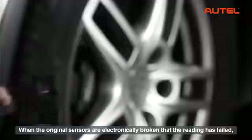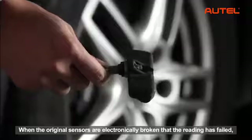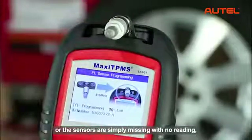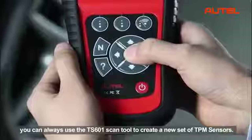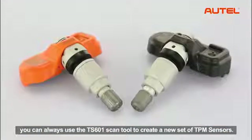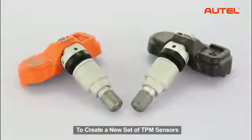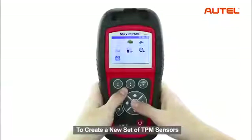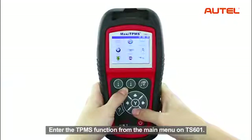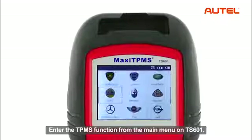When the original sensors are electronically broken and reading has failed, or all the sensors are simply missing with no reading, you can always use the TS601 scan tool to create a new set of TPM sensors. To create a new set of TPM sensors, enter the TPMS function from the main menu on the TS601.